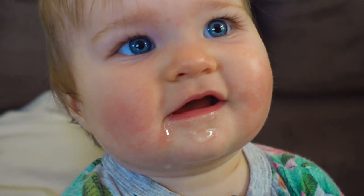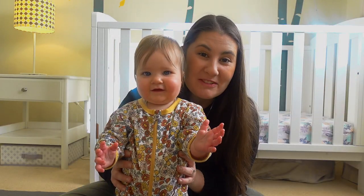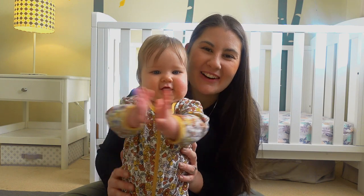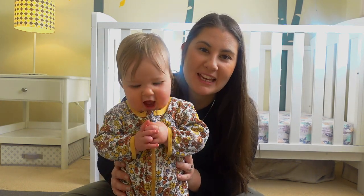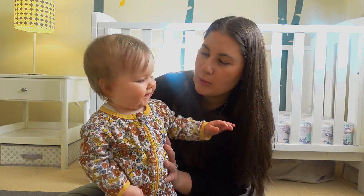So we are needing some more dribble bibs for you, aren't we? If you've never been here before, welcome — my name is Marie and on this channel we are all about motivating mums to make and mend. I hope that you feel inspired to make some dribble bibs for a kid in your life when you're done watching.